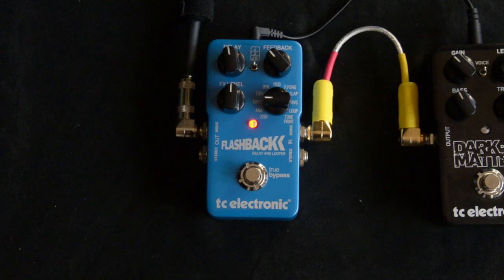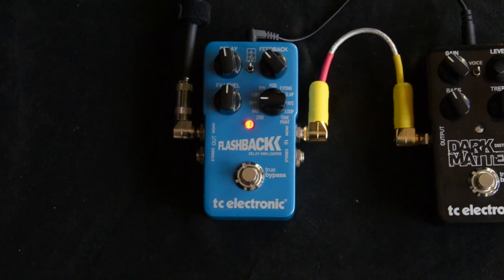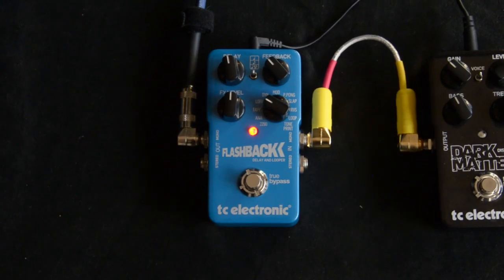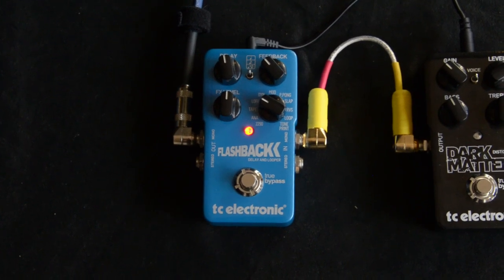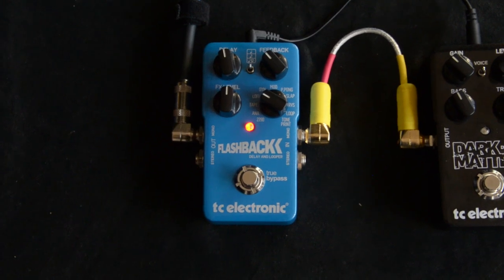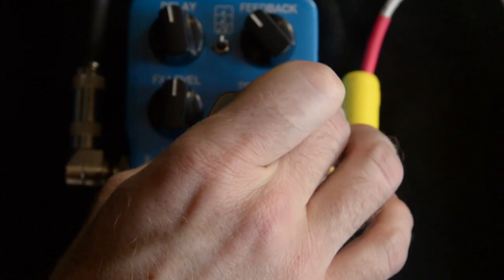Except the low end kind of goes away. So now we have the low-fi. That's really cool. I like that one a lot.